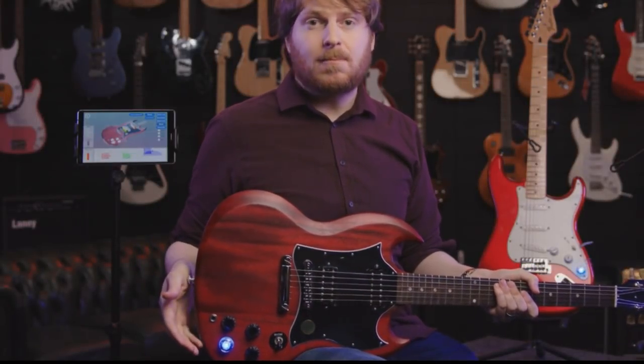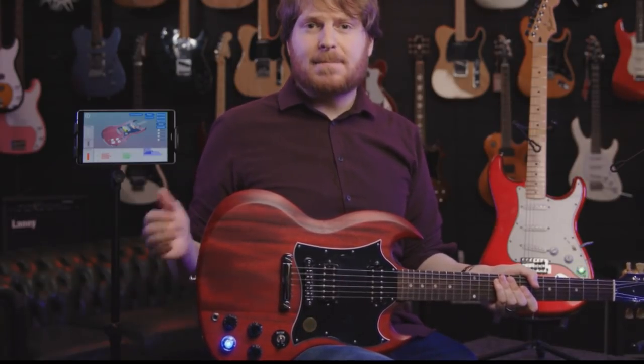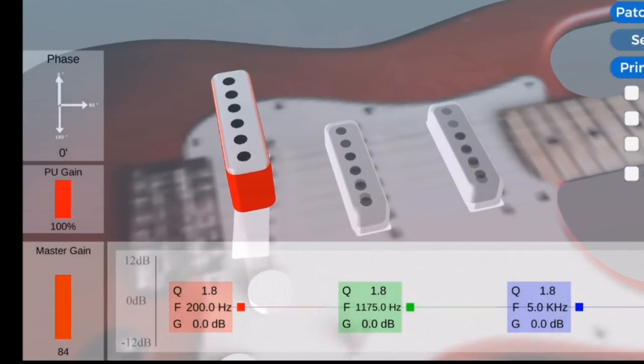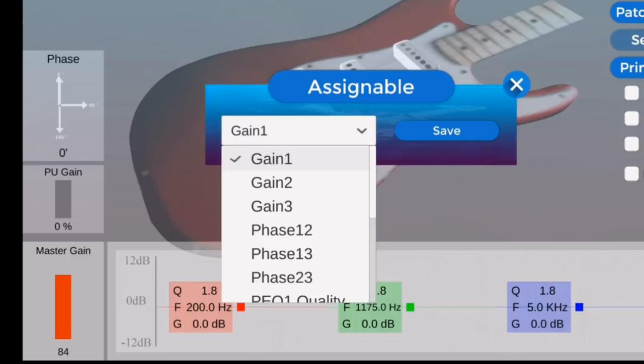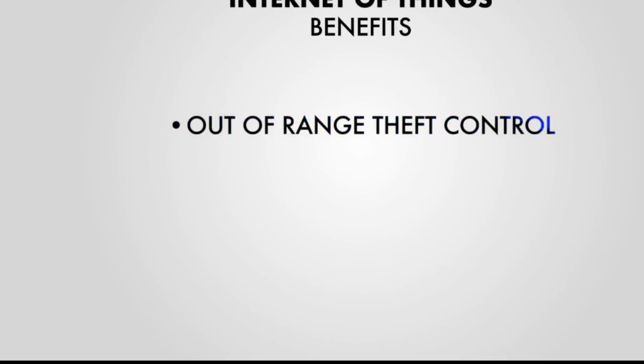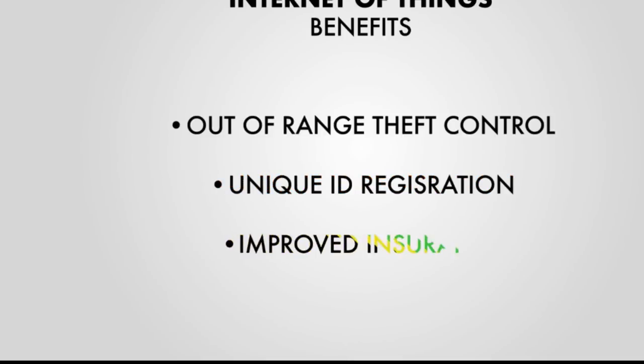You customize the Magic Wheel to work best for how you play. The other control knobs can be assigned to give you live onboard control of any parameter available in the app — gain for coil 3, frequency for mid parametric EQ, or whatever. All signal paths are analog; nothing about your sound is synthetic. Not only have you upgraded your guitar to its full tonal potential, it's now an IoT device with theft control, a remote lockup function, and unique ID registration.